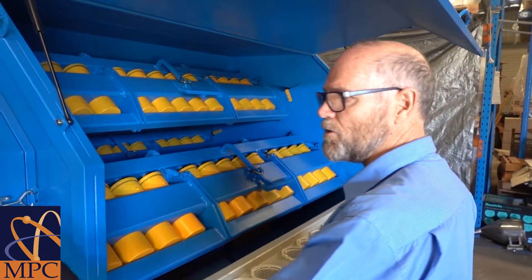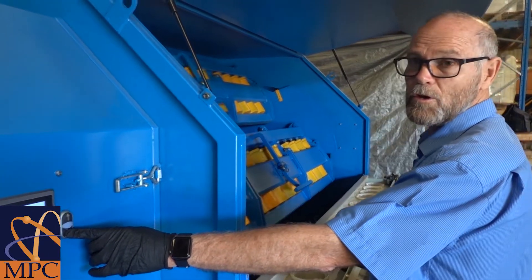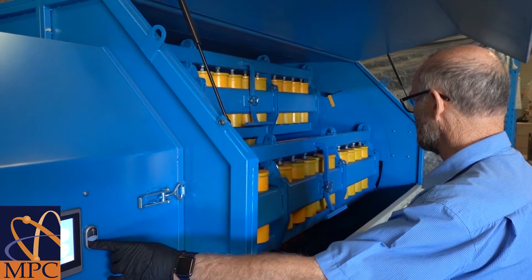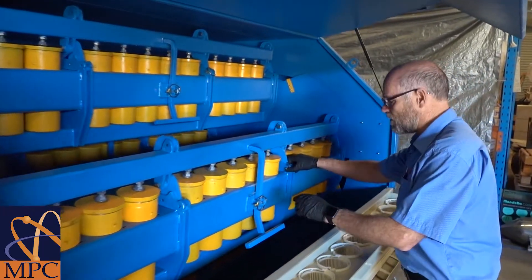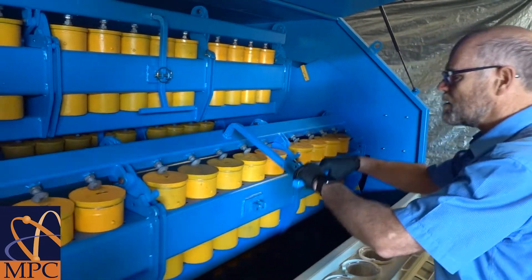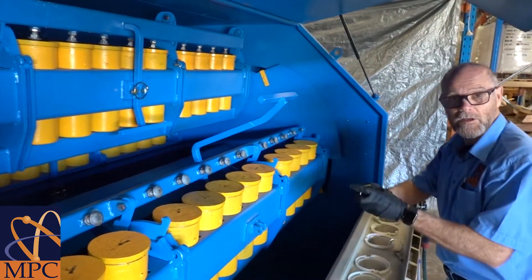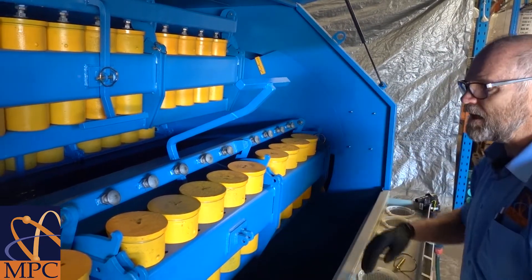We then use the tilt button to jog or move the arms into the vertical position, then remove the locking pins to open the arm to allow access to the pots. We then place one of the pins in the end to stop the arm falling down.